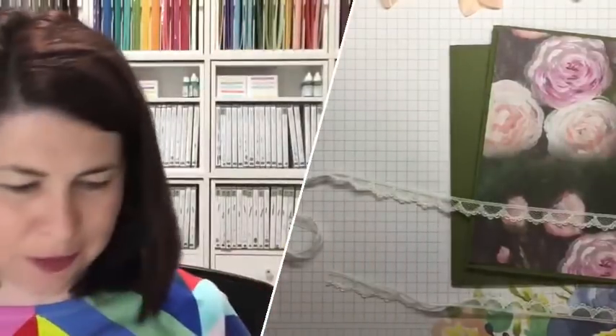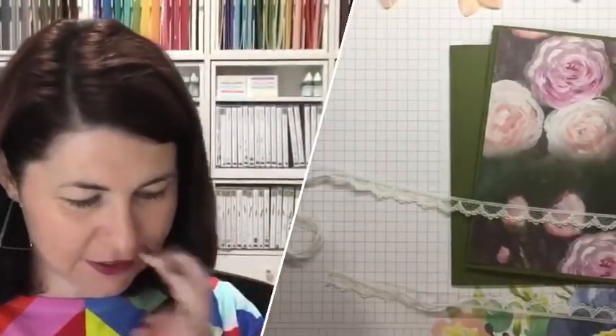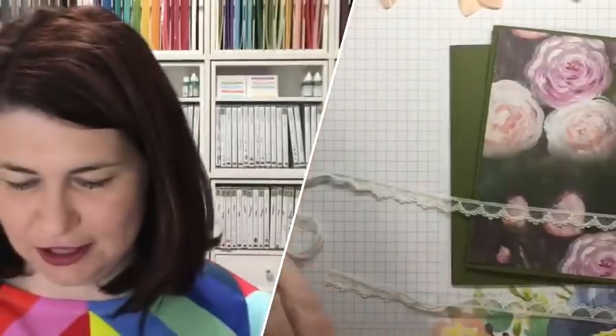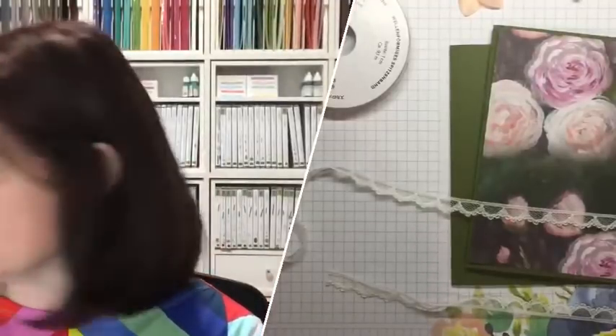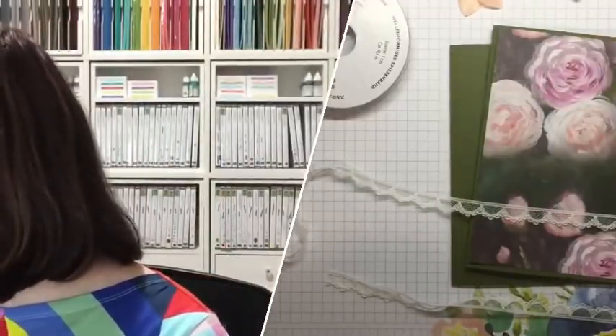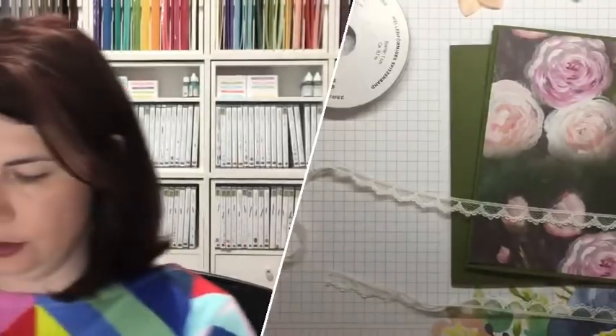Chop your stamps, people! Do you love your stamps? Chop your stamps. I'm glad there are a few brave people out there. It just gives me more flexibility to do cool things. So I've got my Mossy Meadow stamp and I'm going to use some Whisper White cardstock that I've got chopped up and ready to go.